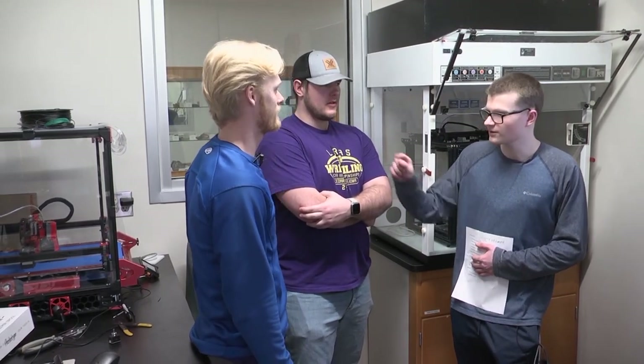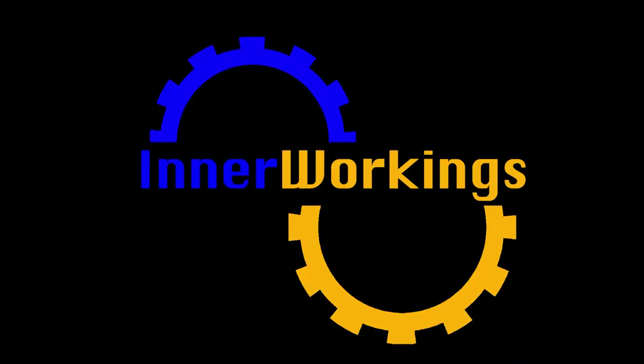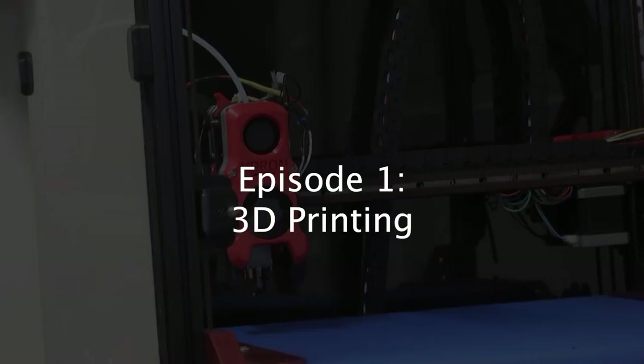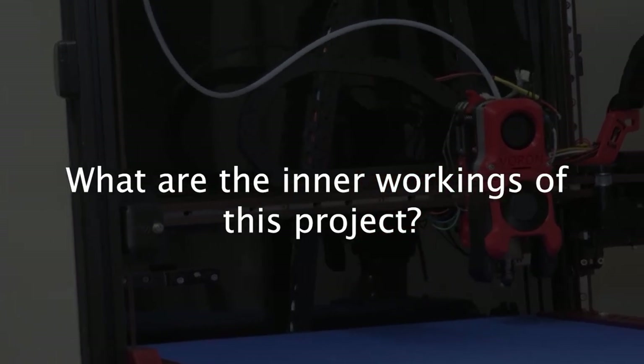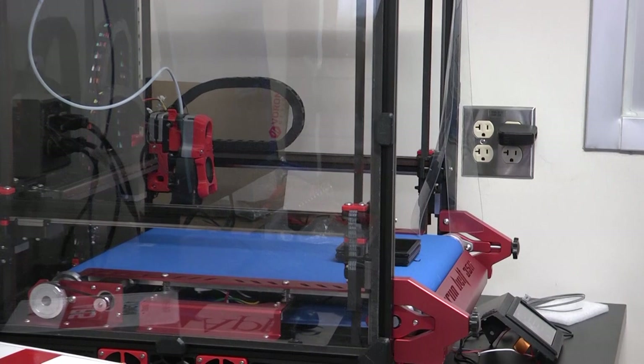I'm here with Mitch in Dakota to talk about whatever that thing is. So right here we have a 3D printer. This is a Voron.